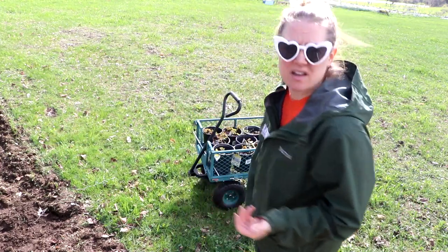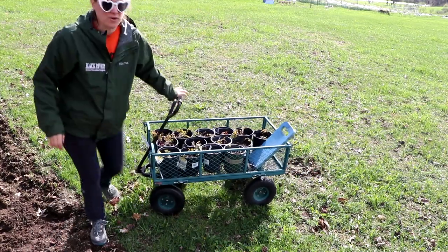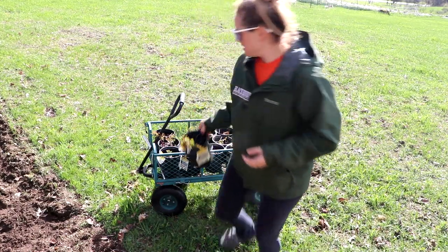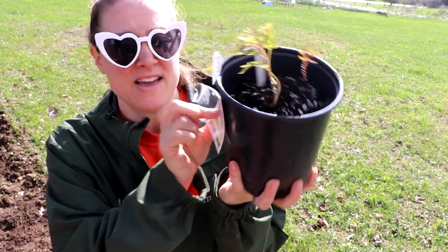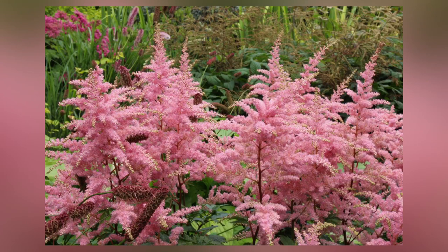About a month ago I potted up some bare root astilbes into some containers. I potted those up because I knew I wasn't going to be able to get them in the ground as quickly as I wanted to. They've been very happy in these pots — they have lots of fresh growth. These are Bressingham Beauty astilbes — not Little Spire Russian sages, that's just the pot I'm using.